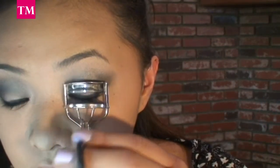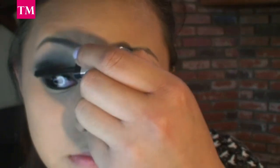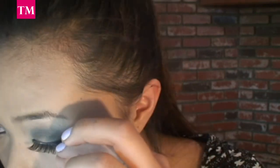On to the eyelashes, so go ahead and curl your lashes. Now, with your favorite mascara, go ahead and apply your mascara. Do the same to the other side, and don't forget that when you're applying your lashes, you're going to want to get the lash as close to your lash line as possible.